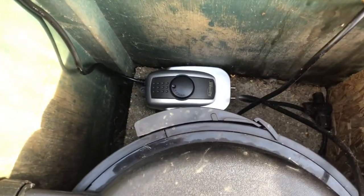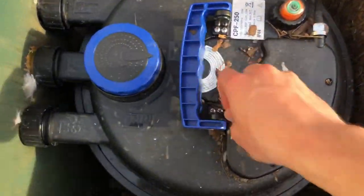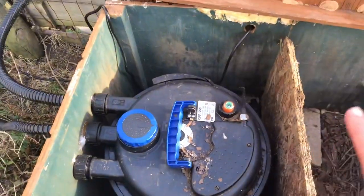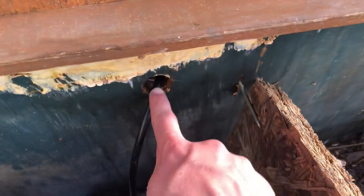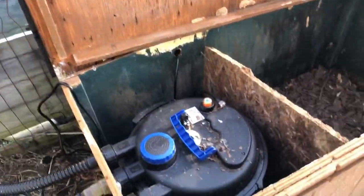So I have the aerator pump inside of the box turtle house — that's where the box was going, and this is where the pond filter is, and now the aerator pump. Keeps it nice and clean so it doesn't have rain and weather on it. Plug it in, get the aerator tubes through there, and then it'll go out through this hole and through the boards, and it should be all set.